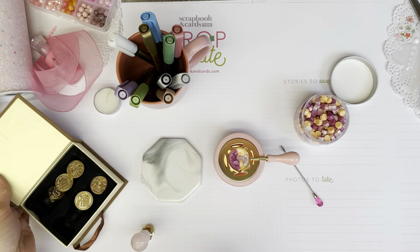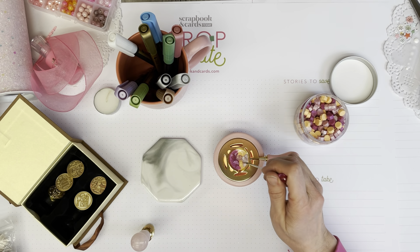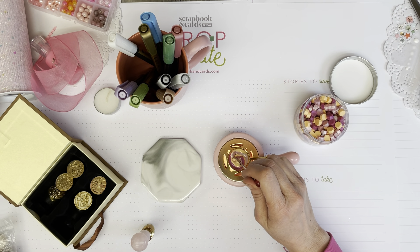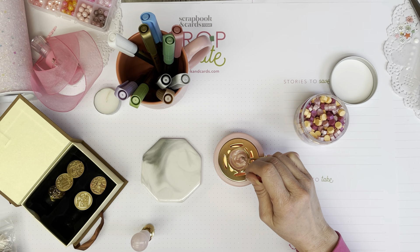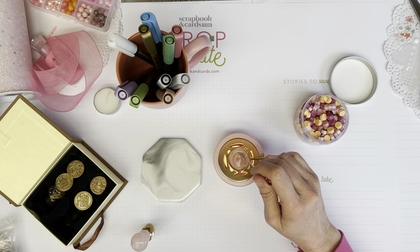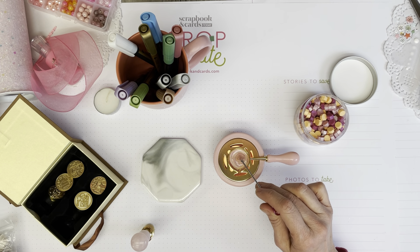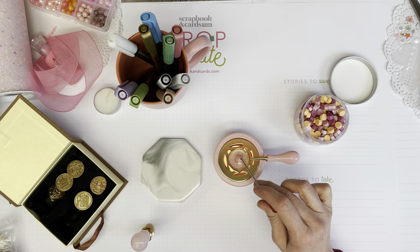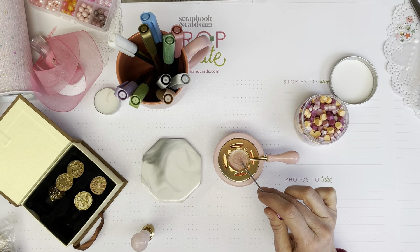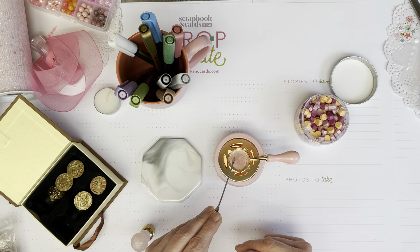I'm doing this in real time with you so you can see exactly how long it takes to melt. One thing I should have done if I was going to be using different colors — I've discovered I should always have on hand a paper towel. When I stir this together it's actually just creating another color instead of leaving all of the colors swirling and separate, so I probably shouldn't have done it that way. We'll try it this way because it's all just an experiment.